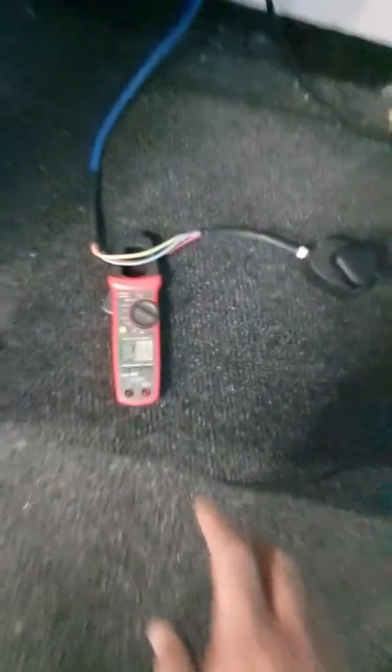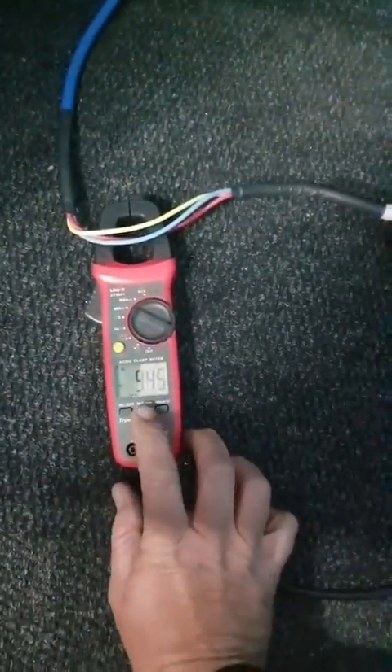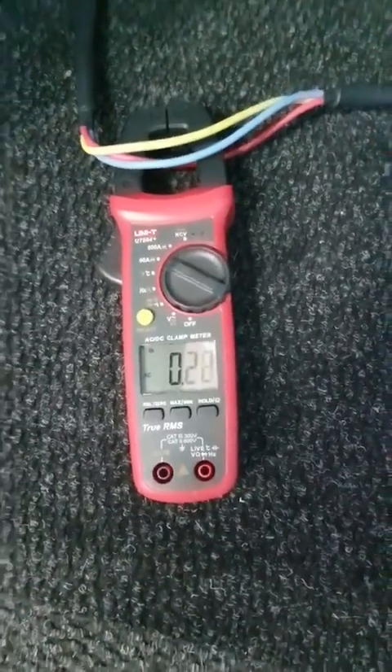Let me do about five copies and I'll reset it. Okay, standby is 0.2 amps. Let's start the copy.